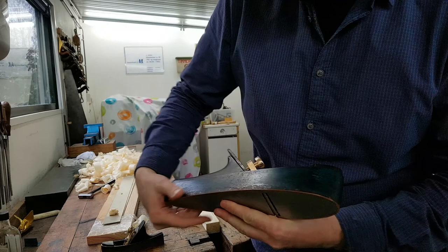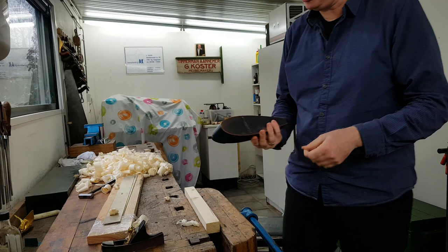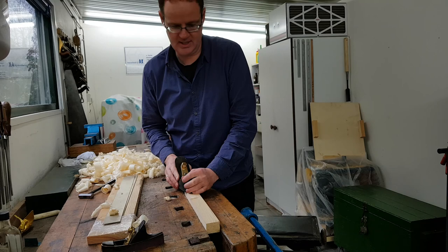I drilled holes through the sides into the sole of the plane, then put in the taper pins. You can construct a plane like this and be very sure that it works — and indeed it planes.